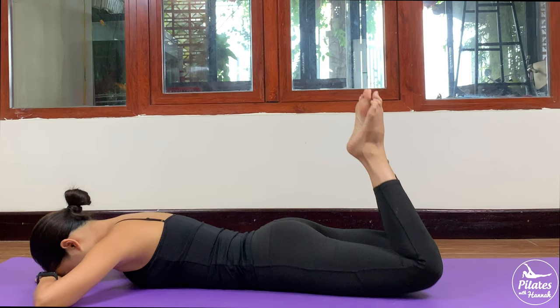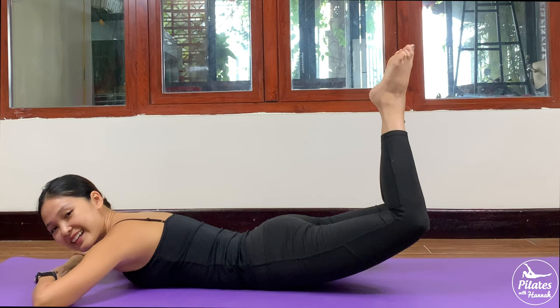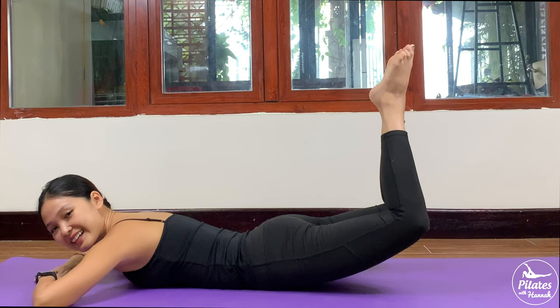Inhale up, exhale down. And 5 — shoulders down towards your hips — 3. Inhale, exhale. Inhale and exhale. And last one.